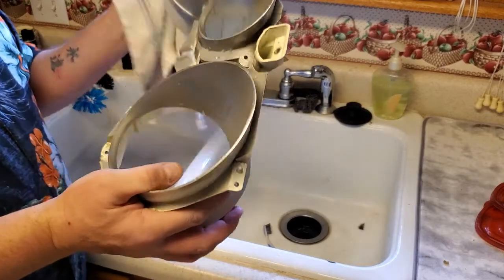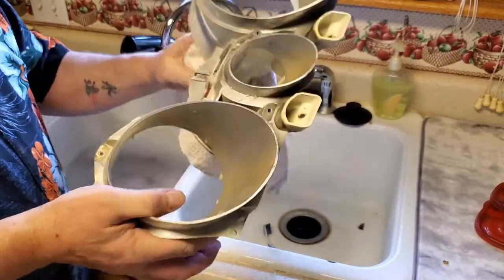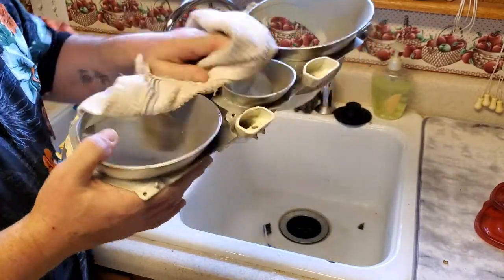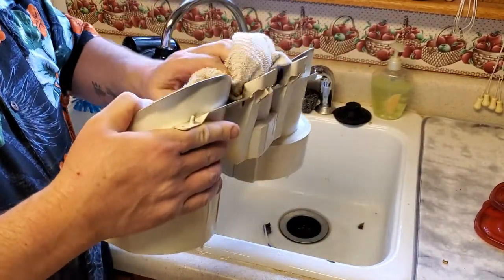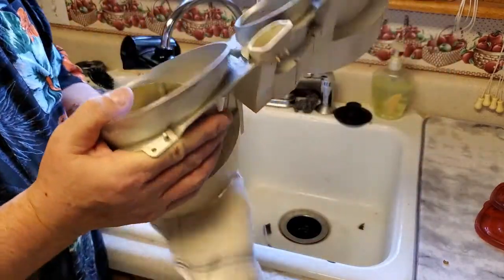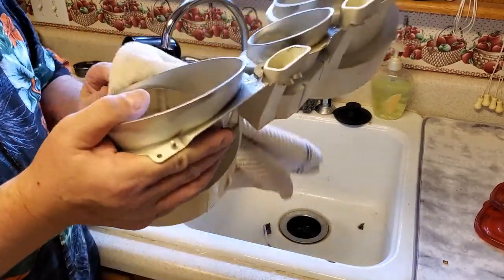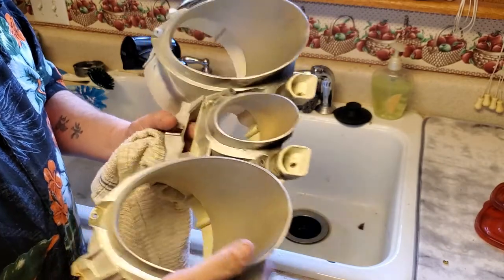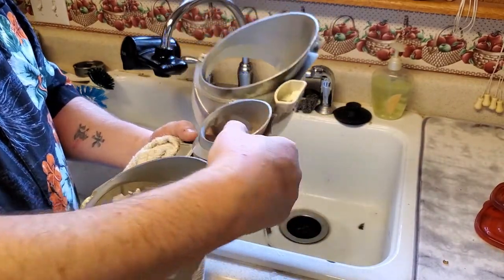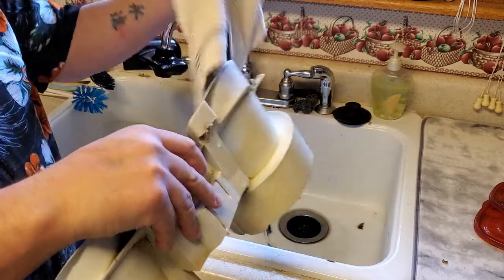The next thing you want to do is dry this off as much as possible as quickly as you can, because this plastic will rust. It's old, so it's going to rust a little, and you want to get it dried off as quickly as you can. We don't want to put anything rusty back in the car - that's not how you restore a car.